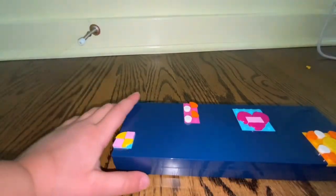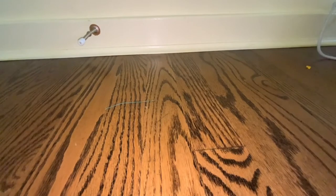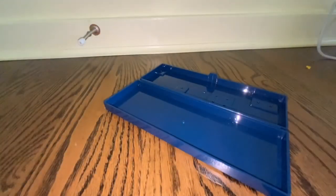So that was it for today, and I think it really looks nice. When I open it, this is what it looks like — it's pretty, but hard to open. And that's the inside.